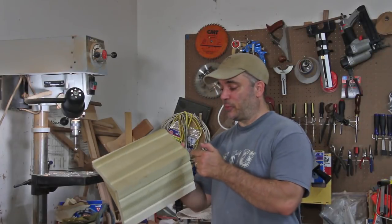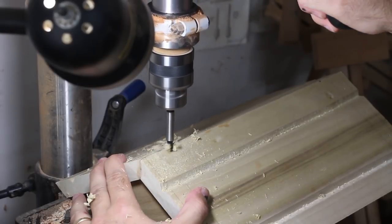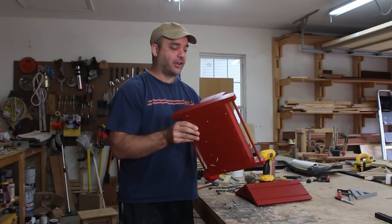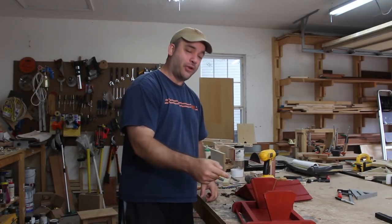Next I just need to use a forstner bit to drill a couple of holes in the top so that the chain can go through. So I painted my first Garage Woodworks project and I think it came out looking pretty cool. All I've got to do now is attach the chain and we can hang this thing up and put in some bird seed.